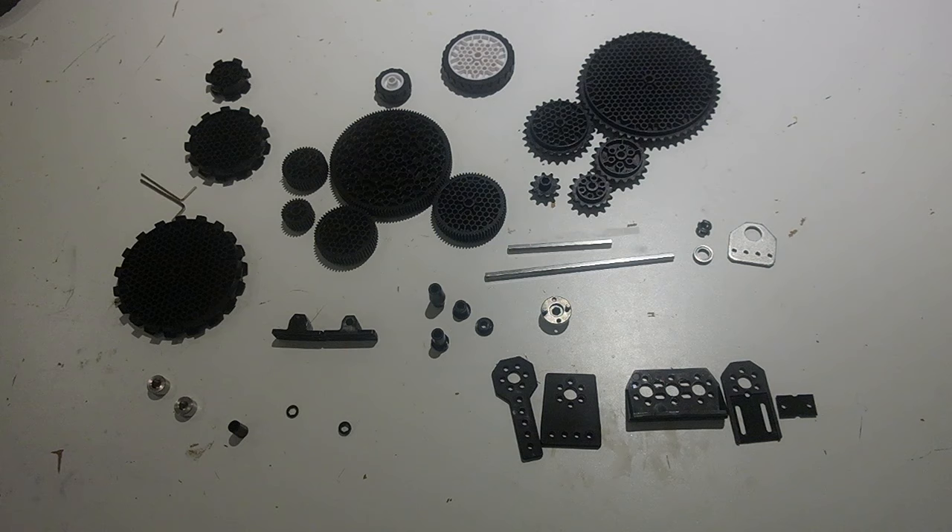Hi, I'm Arjun, and in this video we're going to go over the basics of 5mm hex shaft. In your First Global kit, 5mm hex shaft is the most common way to transmit rotary motion, or rotation around a circle.